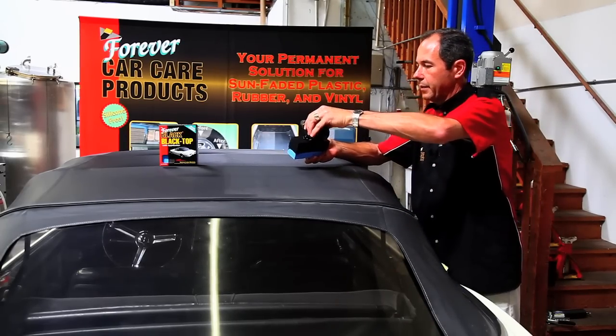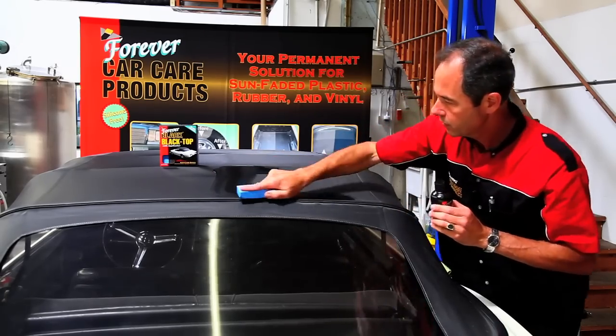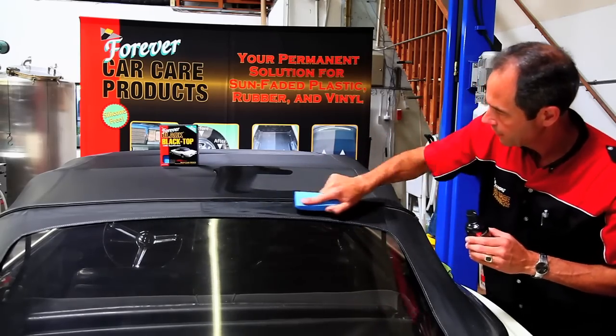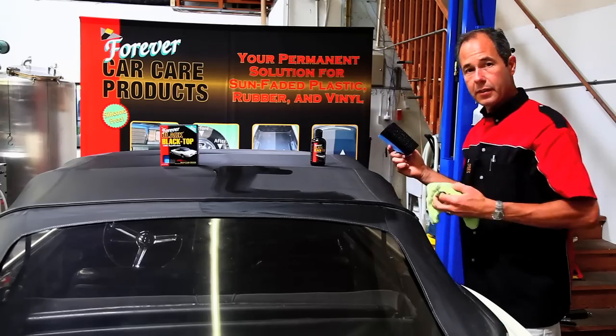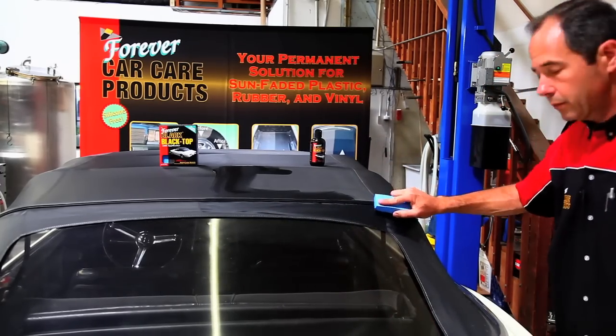I'll put some back on the applicator. Work it in. And remember, if you get the Forever Black somewhere you don't want it, just keep your damp towel and wipe it right off — but you've got to wipe it off while it's wet.